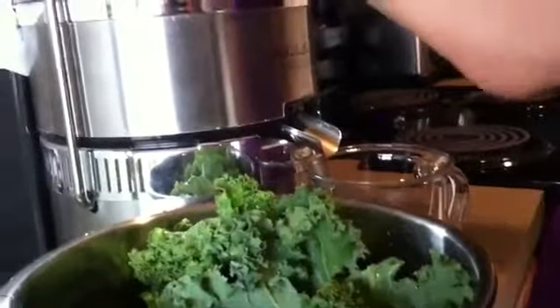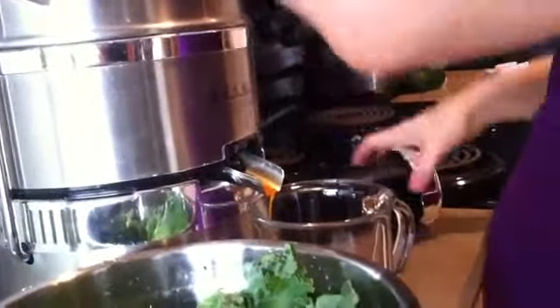Let's see how she does it. Here it comes. Whole apple. Whole kale — my favorite. This is looking good from the start.